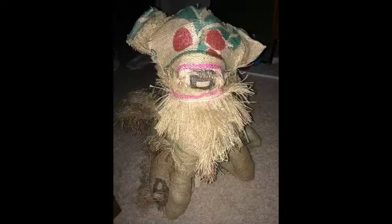It's the little details that bring your scarecrow to life. So don't be afraid to make the ears crooked. Oh, if he only had a brain.